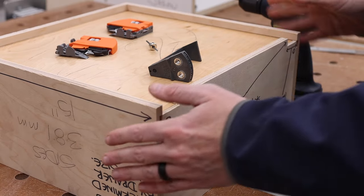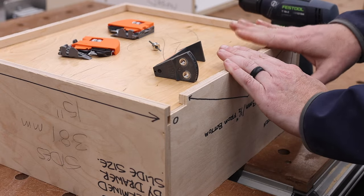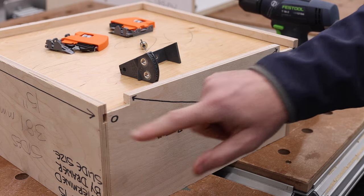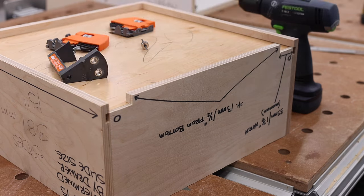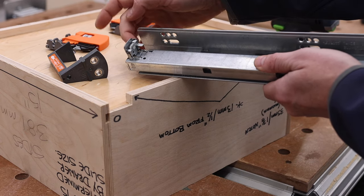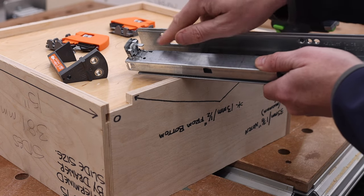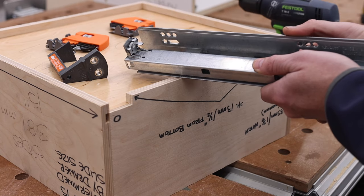Now it's time to do everything else we need for the drawer box itself, then we'll focus on installing the slides. These holes need to be drilled out to accept the locating pins on the slides. This pin goes in the back and there are some adjustments that can be made, but the pin has to actually sit inside that hole. If you don't drill those holes, the drawer isn't going to go all the way back.